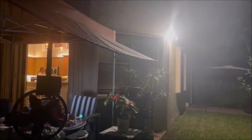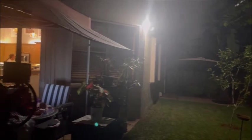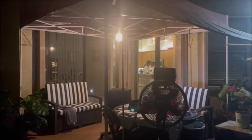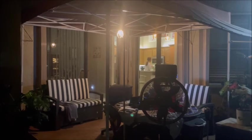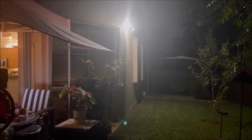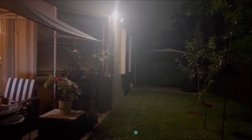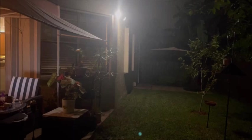The last thing we're going to look at is the outside. Echo, turn on the backyard. Echo, reduce the backyard by 50 percent. Echo, turn on the outside lights. Echo, reduce the outside lights by 50 percent, then by 25 percent. Echo, reduce the backyard by 25 percent. I hope you liked this video — if you did, please like and share it. Thanks for your time and have a great day!